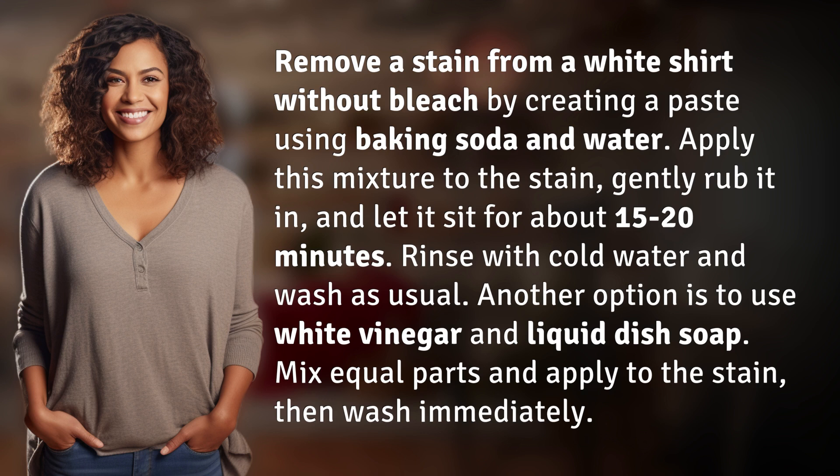Rinse with cold water and wash as usual. Another option is to use white vinegar and liquid dish soap — mix equal parts, apply to the stain, then wash immediately.